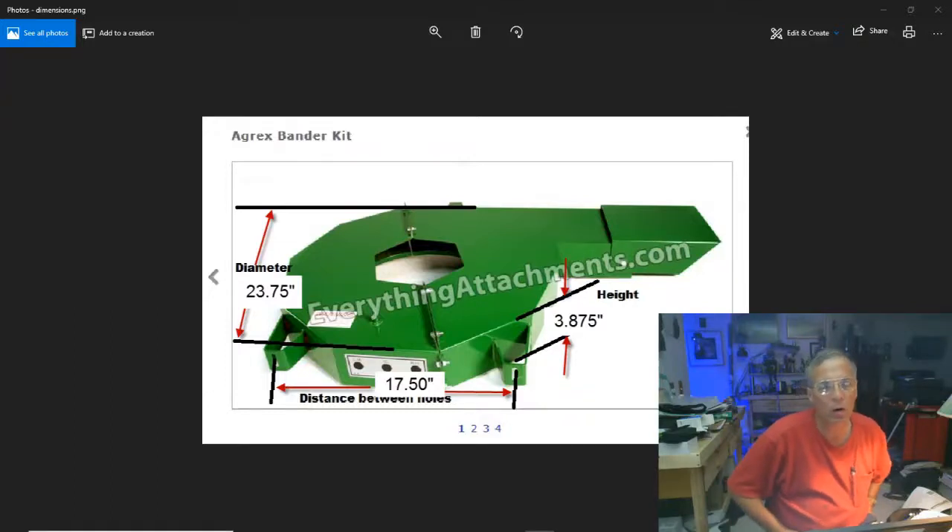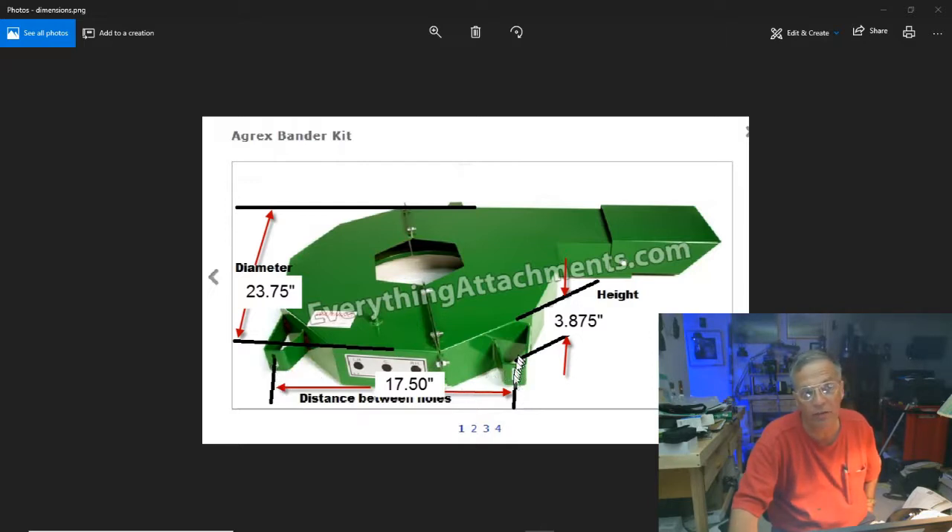These are the rough measurements of the spreader so you have some confidence installing it on a non-Agrex spreader. The overall diameter of the spin zone is almost 24 inches — 23 and three-quarters. The distance between the hole centers where the mounts attach to the frame of the spreader is 17 and a half inches. Those slots are vertical, giving you ability to adjust up and down. The holes on the spreader frame are slotted horizontally so you can move left to right, giving a lot of mobility. The height of the unit is almost four inches.